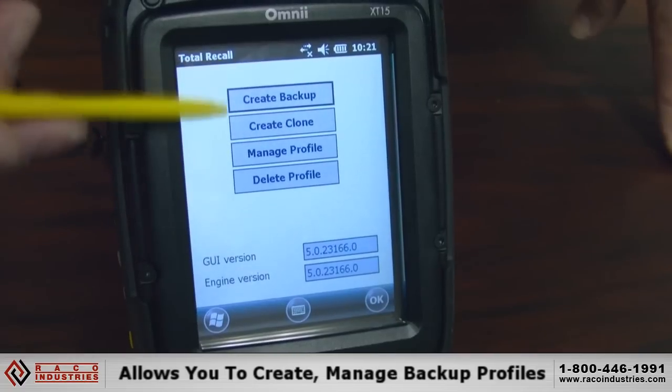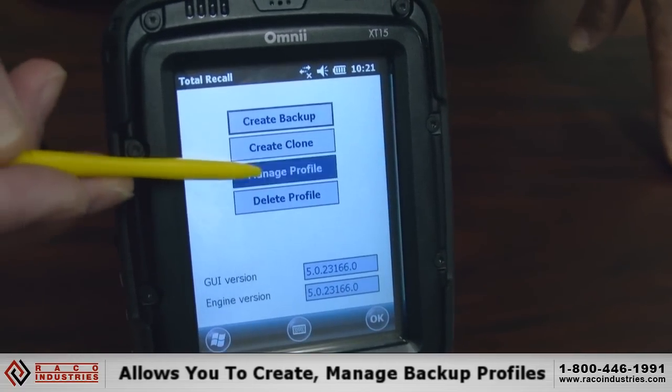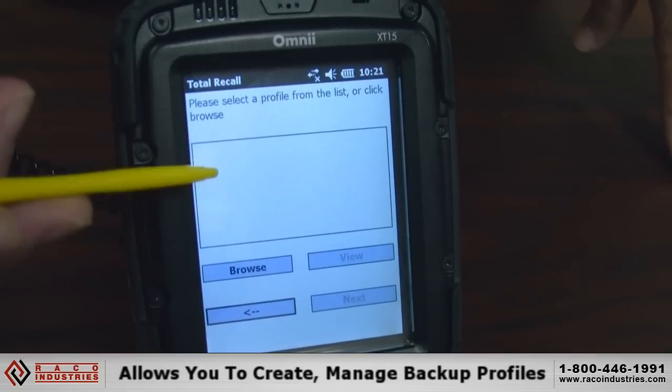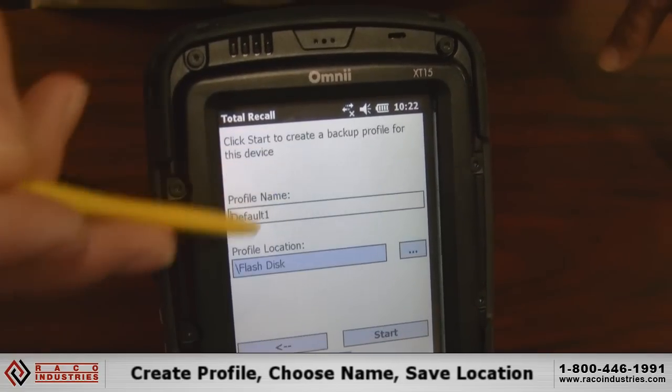From here you can create or manage your profiles. If you had profiles, you would click on Manage and see a list of profiles. Since we don't have any yet, we're going to create a backup profile.